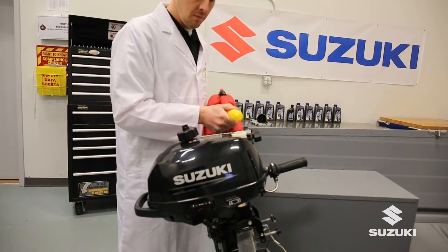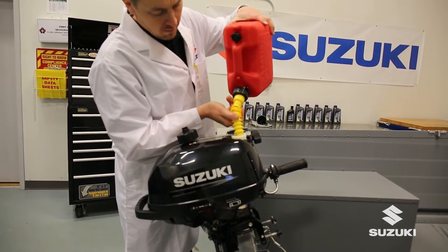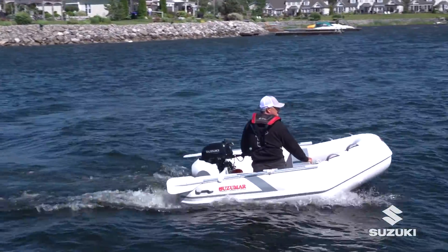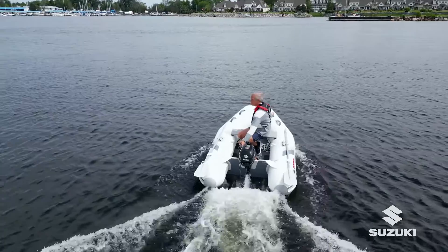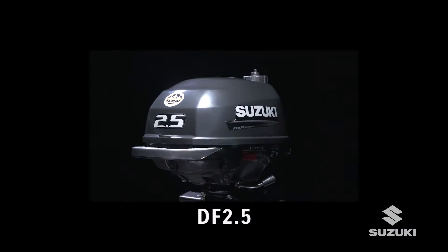Add fuel. Once the boat is launched in the water, you may start the engine. This is a water-cooled engine. Never run the engine out of water. It will result in severe engine damage.